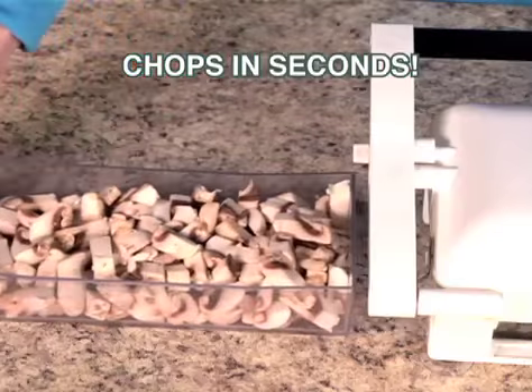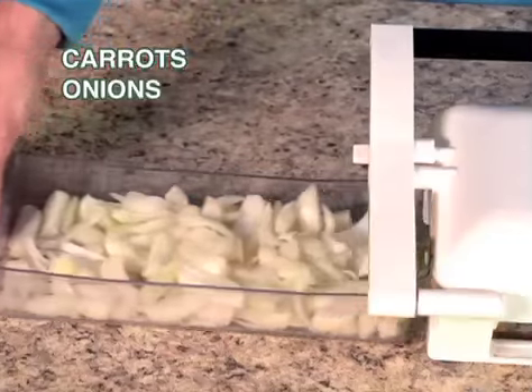Chop the whole box of mushrooms in just seconds. Chop all the carrots, onions, celery, potatoes.